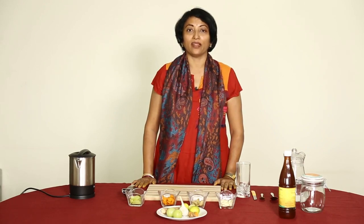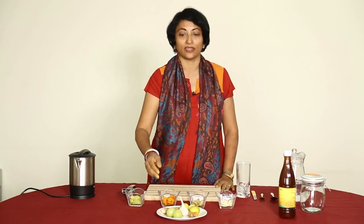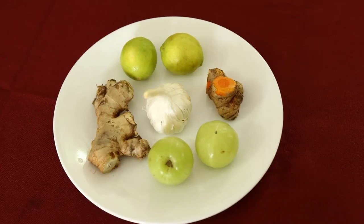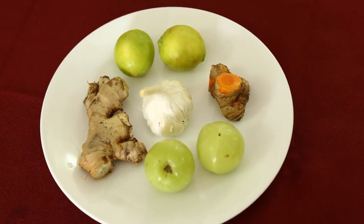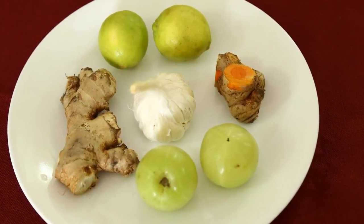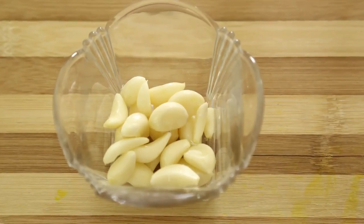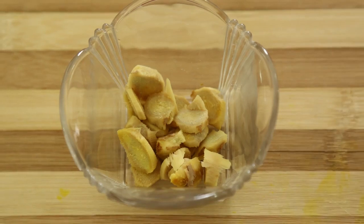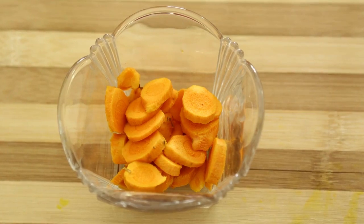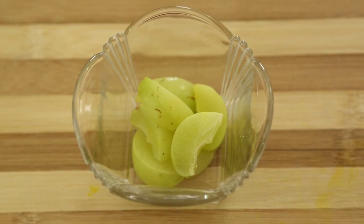Hello, I will show you how to make miracle lemon juice. The ingredients I am using are available in our kitchen. I have taken amla or Indian gooseberry, fresh turmeric, lemon, garlic, and ginger. I have de-skinned the garlic flakes, de-skinned and chopped the ginger, de-skinned the fresh turmeric and made roundels of it, and cut the amla into small pieces.